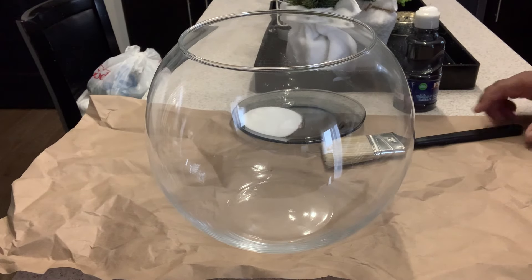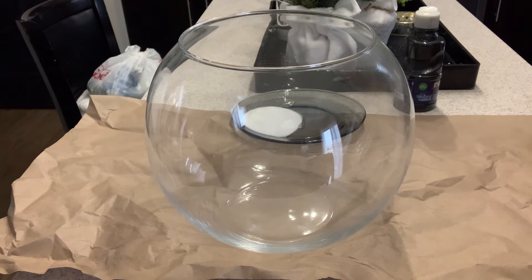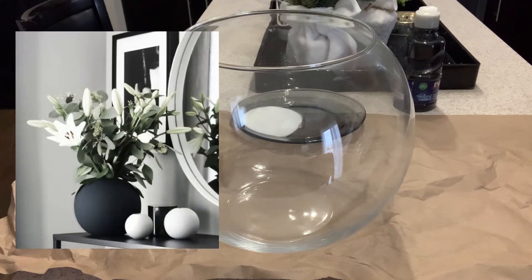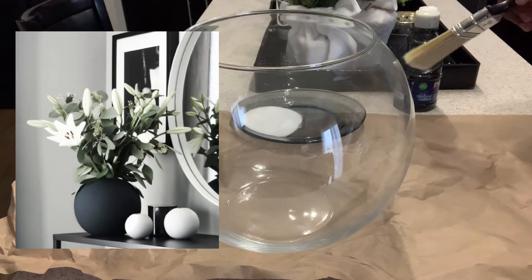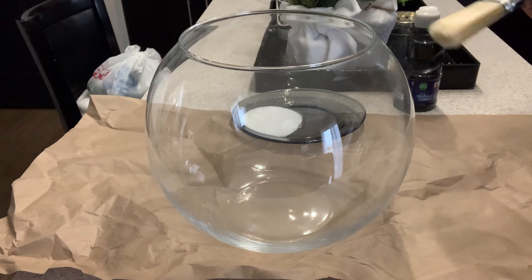Welcome to another episode of Pinterest Inspire DIYs. Today we're going to be recreating one of the vases I showed you in my Pinterest inspired videos for home decor. If you missed that, I'll leave a link for that video down below as well as in the iCards above.